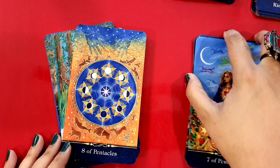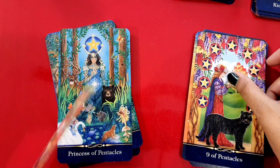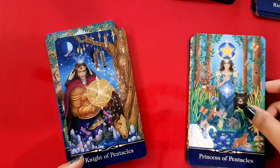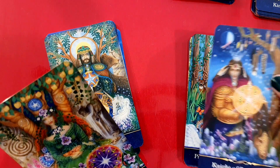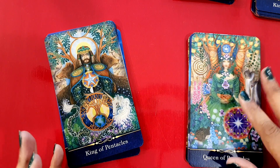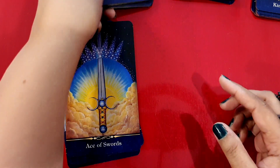Seven of Pentacles — these are more traditional. Eight also has a Wheel of Fortune kind of look. Nine has a lot of abundance. I love this Ten of Pentacles — it is so, so vibrant, absolutely love it. Princess of Pentacles — very nice, these have some animal figures and mythical figures too. Knight of Pentacles. Queen of Pentacles — lots of vibrant colors, the traditional imagery is all there. Great abundance in the King of Pentacles as well — a lovely, lovely deck.